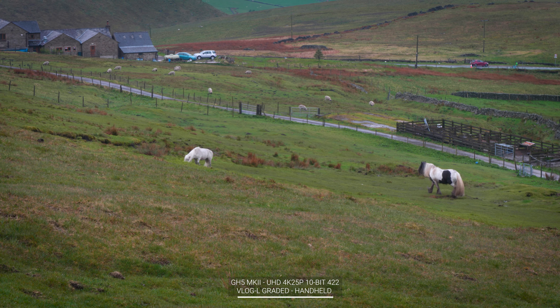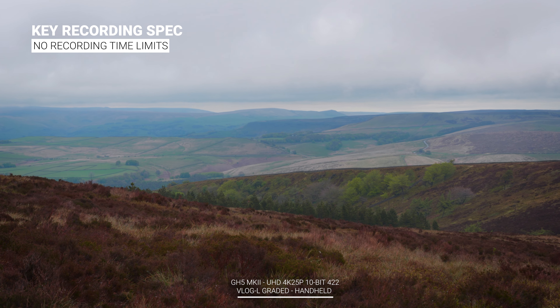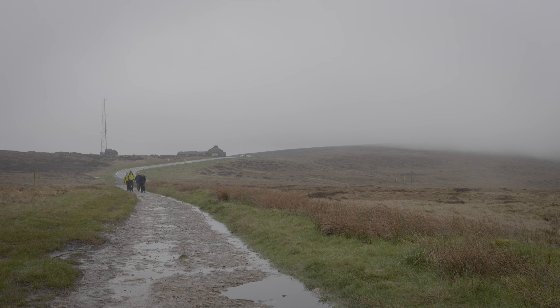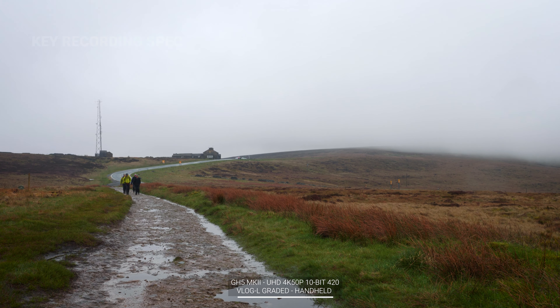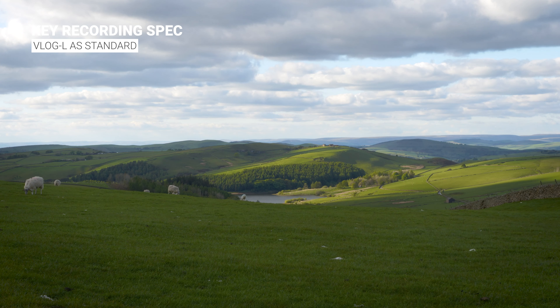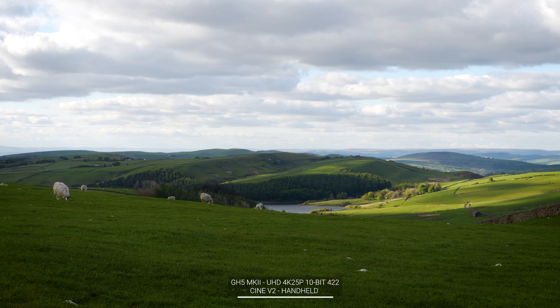Couple that with USB-C power and you can power and record indefinitely. Unlike the GH5 launch, the GH5 Mark II will come with VLog L pre-installed, and you'll also find Cine D2 and Cine V2 within your picture profiles.